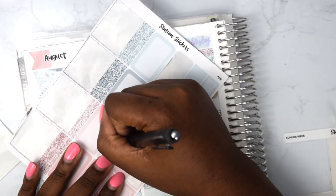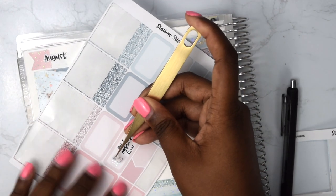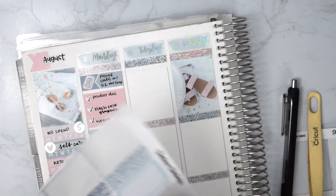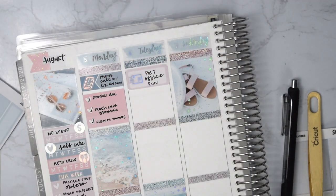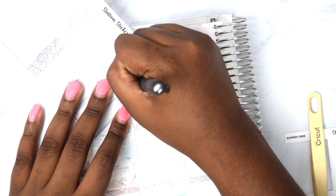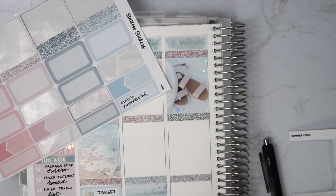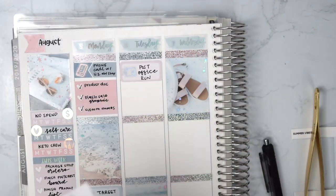I just put down a to-do list with a few shop-related things, and at the bottom of Monday I put a Target run because I had to go quickly. We had a flash sale in the shop and then I just worked on our Shopify — I'm not sure if I'm going to stay with Shopify but I'm working on it.